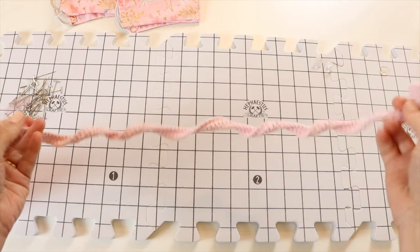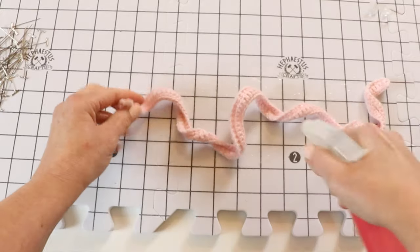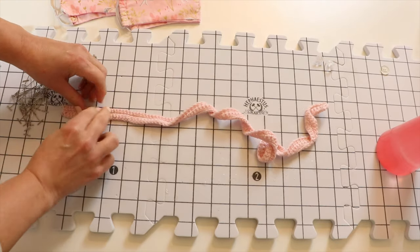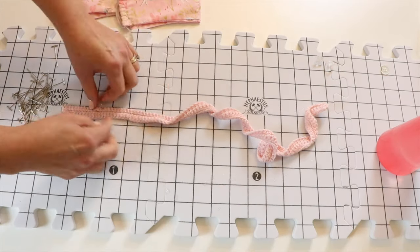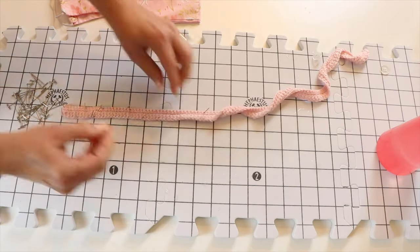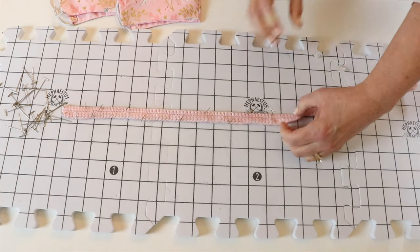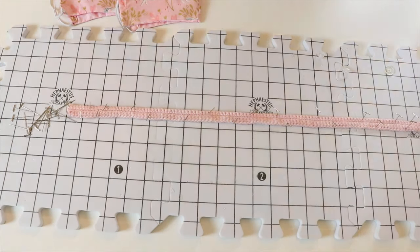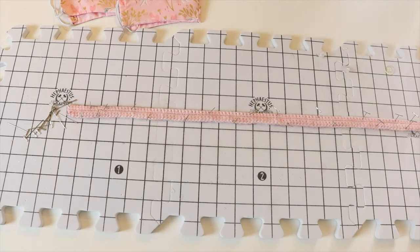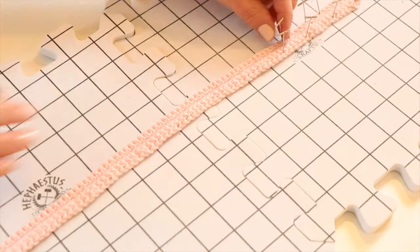Now we're ready to block our project. It's really twisty and this is not going to work very well, so I highly recommend blocking this. I am just wet blocking it — spraying it with room-temperature water. I have a great blocking mat with rust-proof T pins that came with it — I'll leave a link in the description box below. This is one of the best tools you can have as a crocheter. I love that it has one-inch squares so I can really line things up and get it nice and straight. After placing all the pins and giving it one final squirt of water, I'm taking all my pins out and it is nice and flat and perfect.